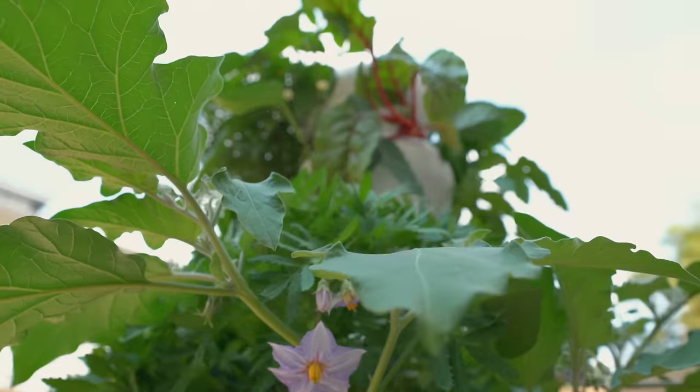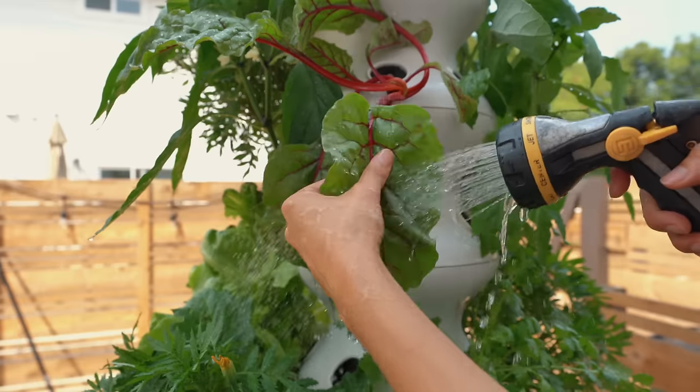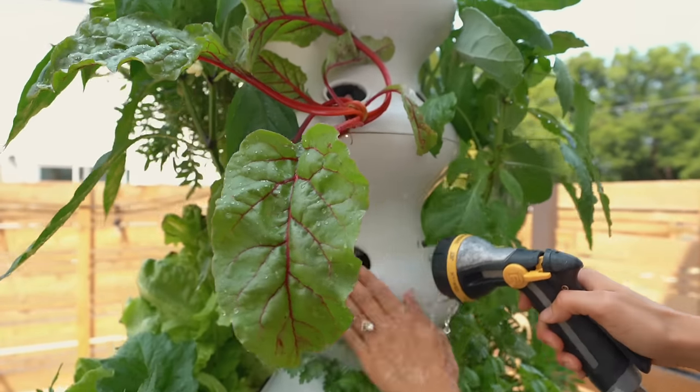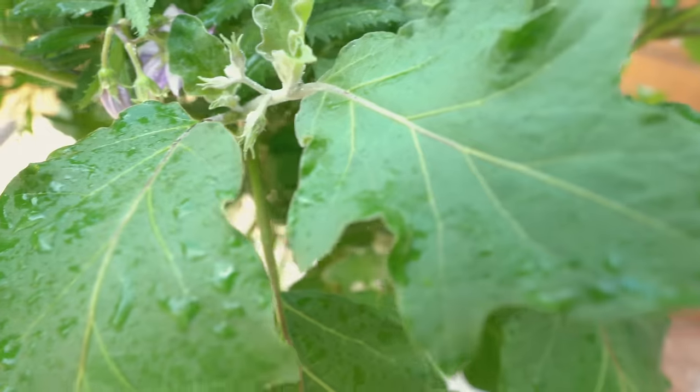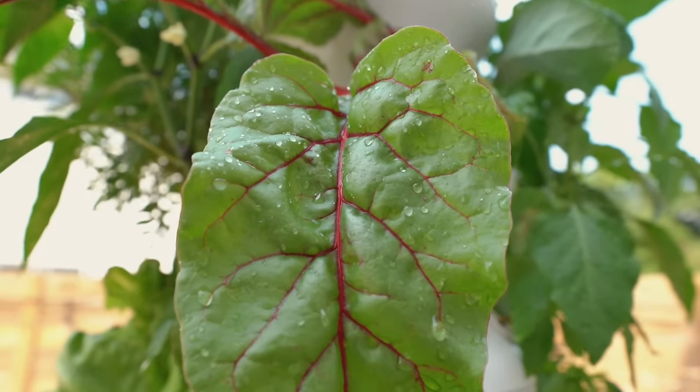Once you start to see more serious growth, it's a good idea to hose off your farm stand every week or so. I like to take this time to connect to what I'm growing, so I'll go outside barefoot.